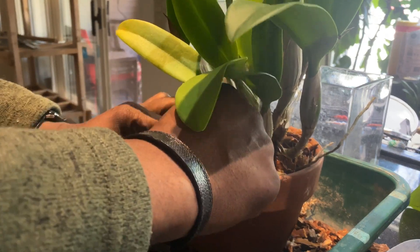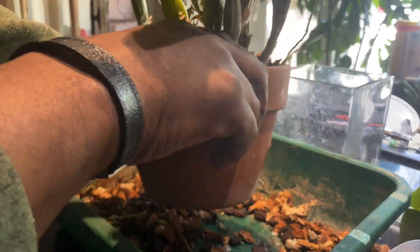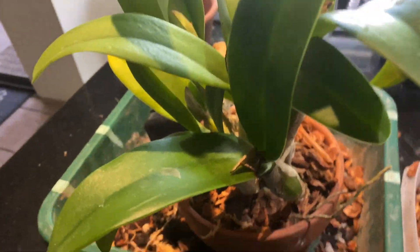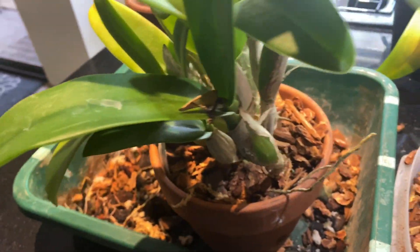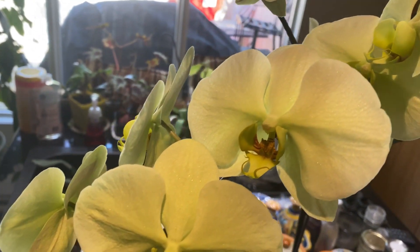That's it everyone — that's my repot. Thanks everyone for watching. Enjoy your work, kids. Bye!